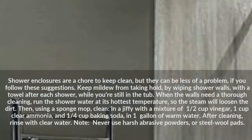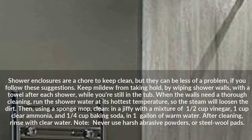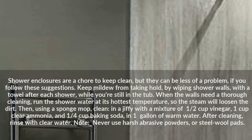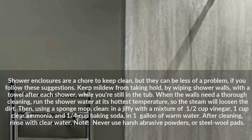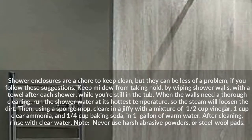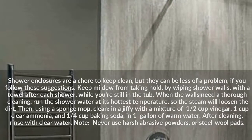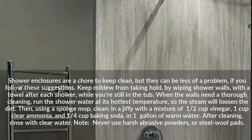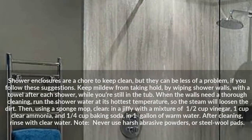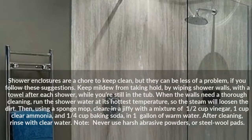Shower enclosures are a chore to keep clean, but they can be less of a problem if you follow these suggestions. Keep mildew from taking hold by wiping shower walls with a towel after each shower while you're still in the tub. When the walls need a thorough cleaning, run the shower water at its hottest temperature so the steam will loosen the dirt. Then, using a sponge mop, clean with a mixture of half cup vinegar, one cup clear ammonia, and one quarter cup baking soda in one gallon of warm water. After cleaning, rinse with clear water.